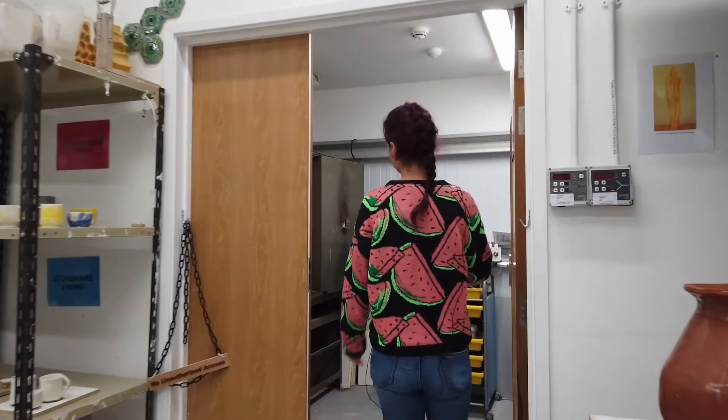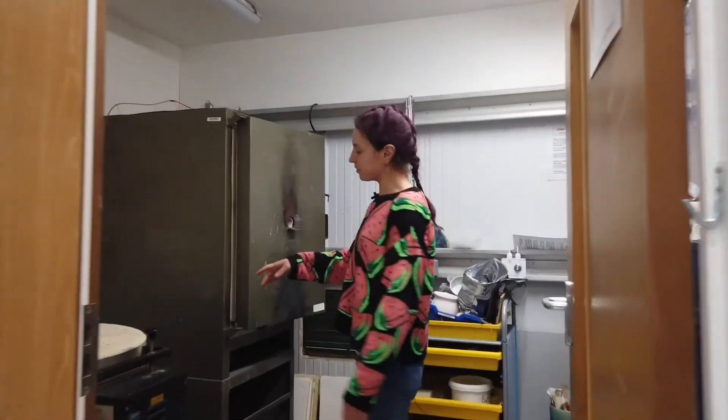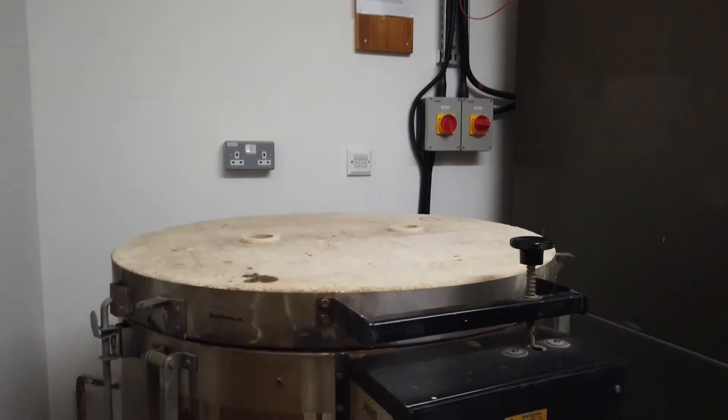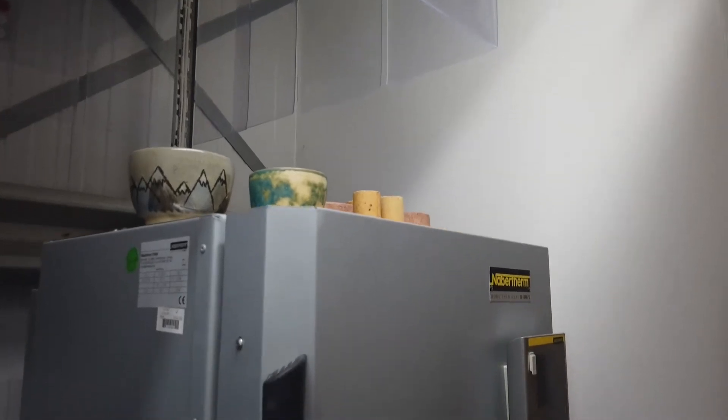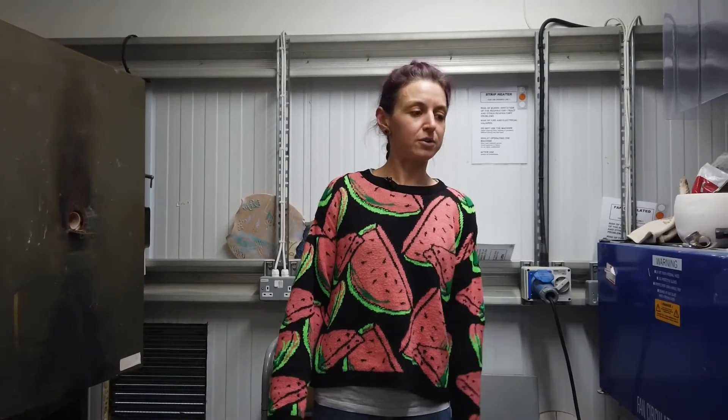Through in this room we have three kilns — two larger ones and one smaller one behind the door. We've also got a fan oven which can be quite useful for drying things out and melting flat sheets of plastic so they can be formed into different shapes. The kilns are normally fired at least once a week, so your work will be moving through the process as fast as we can.